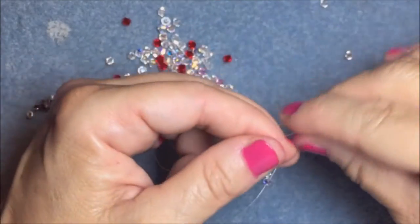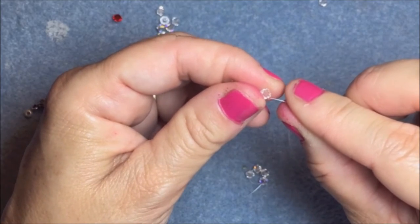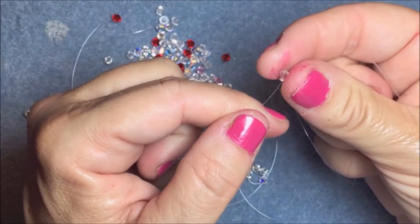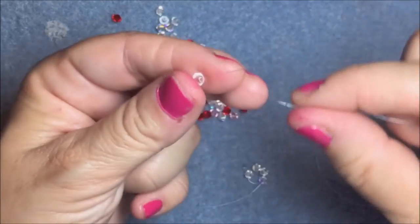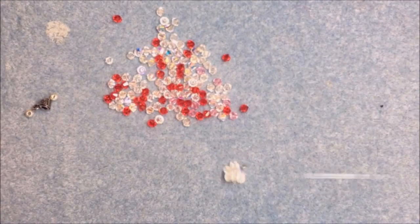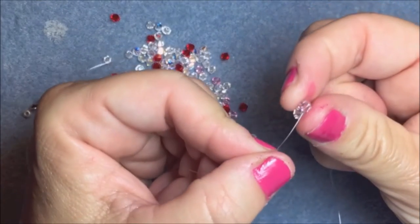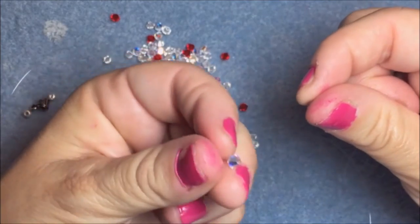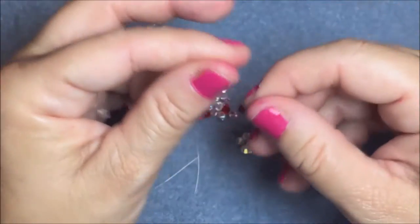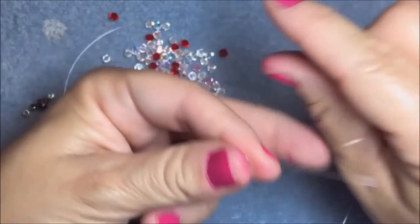Put one 4 millimeter bead on your left string and one on your right string, let them fall down. Pick up one bead, put it on your left — it really doesn't matter if you put it on your left or your right — and you cross through it. Now you have two squares. You need a total of six. Again, put one on your left, let that drop down, put one on your right, let that drop down, pick up one and cross through it.